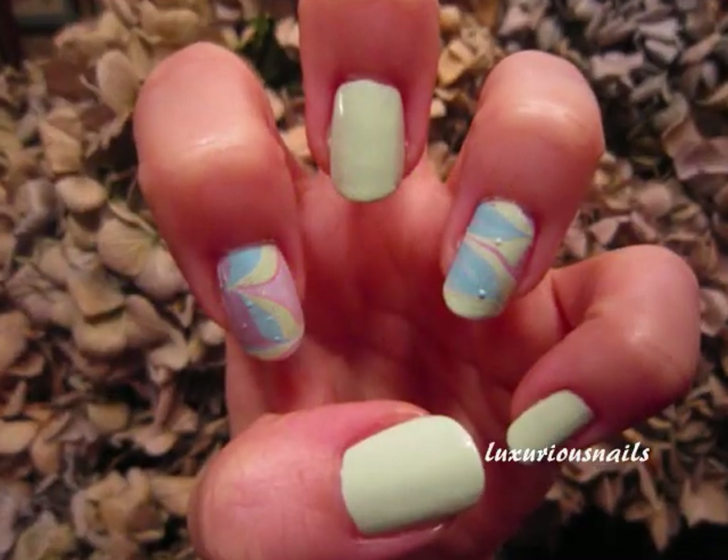At this point, you can also remove the tape from your finger. You can also clean up around your cuticles.